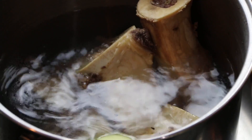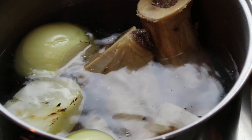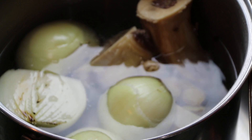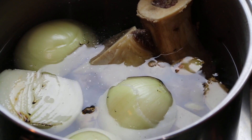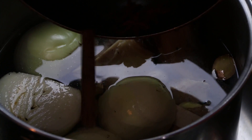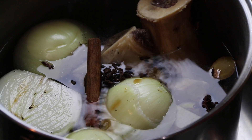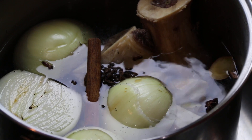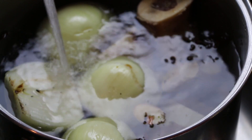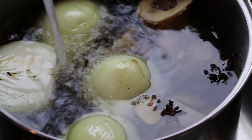To our pot of bones, we're going to add the onions that we charred and the ginger, which I've sliced up smaller just to give more surface area and more flavor. We're also going to toss in all those lovely toasted spices, along with a generous amount of fish sauce — this is where our salt and flavor comes in.